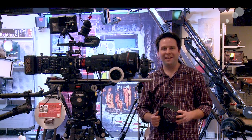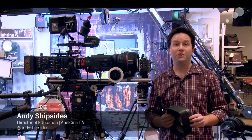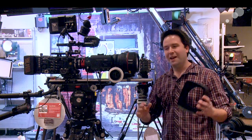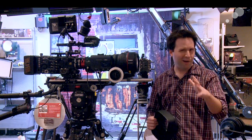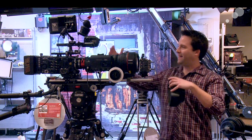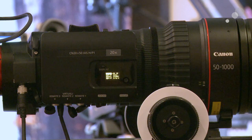Hey everyone, Andy here at AbleCine Los Angeles. Today I'm checking out the brand new 51,000 Cine Servo from Canon. This is their big beautiful lens that goes up to a thousand millimeters — a very rare thing in the PL or large format world. In fact, this is a big lens, but it's actually fairly small compared to other massive range lenses out there.